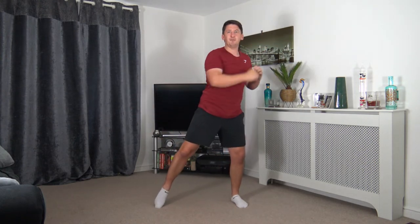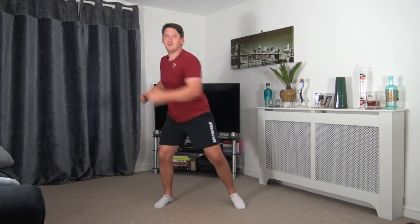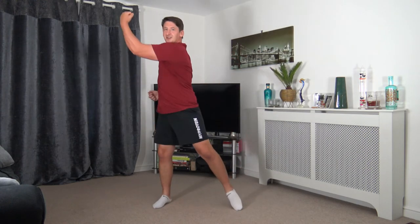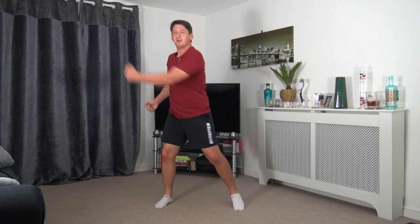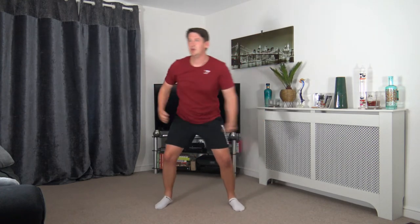Here we go — up, up, up, just like that. Driving it out there. Big uppercuts. Using the rotation to work oblique muscles. Looking good, well done. 3, 2, 1. Awesome job. The next one we've got is 1, 2, hook, hook — 1, 2, hook, hook. Let's get ready to go in 3, 2, 1. Here we go. Do it nice and slow to start off with so you get used to building your own rhythm.